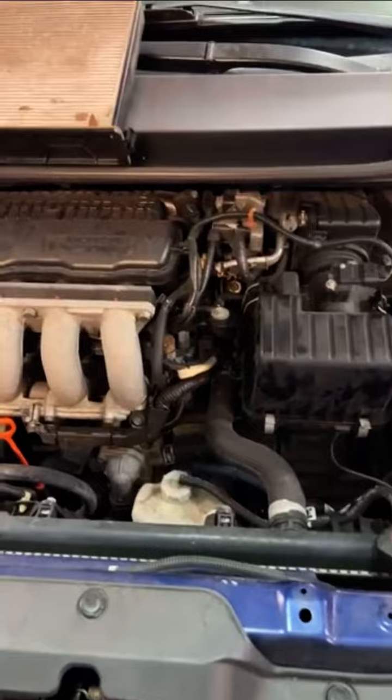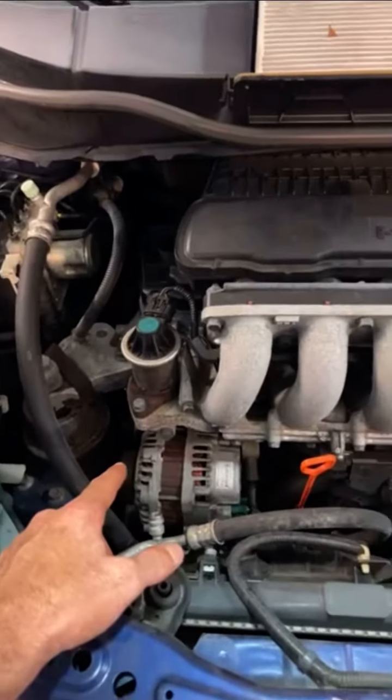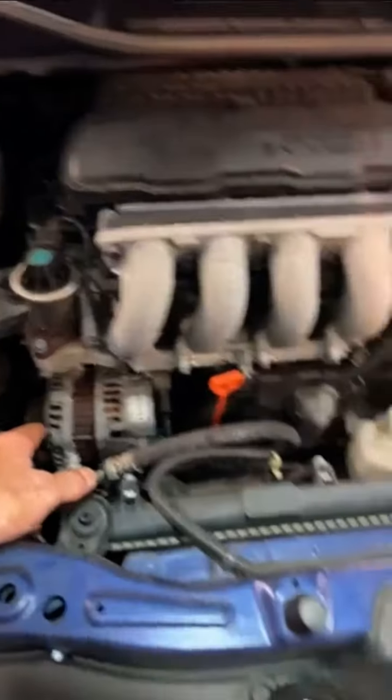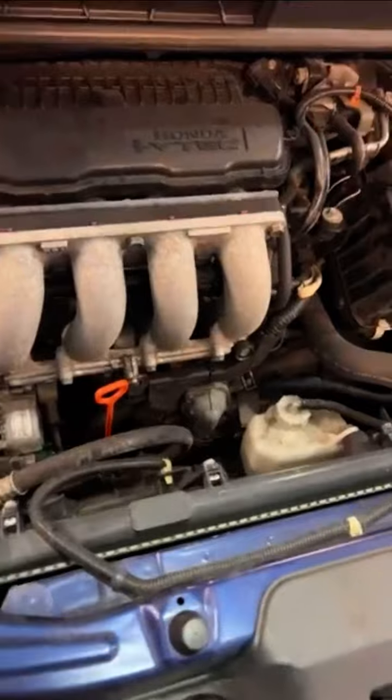Aside from that, I want to recommend a new drive belt. That's also due every 105,000 miles or 7 years, as well as your coolant. You're due for both of those services by mileage.